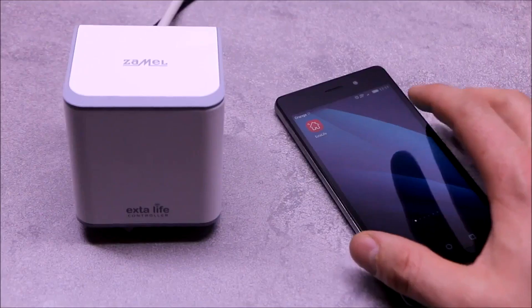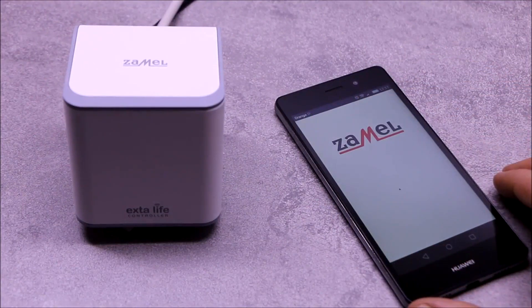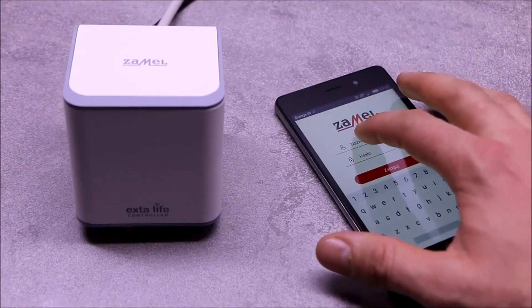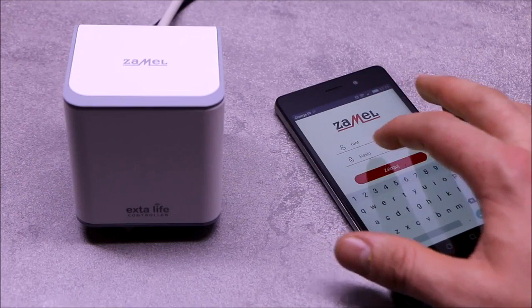The first start of the application will display the login screen. To login, use the default user name and default password. After pressing the login button and a correct login, you will be redirected to the main application window. The next step is to register devices.